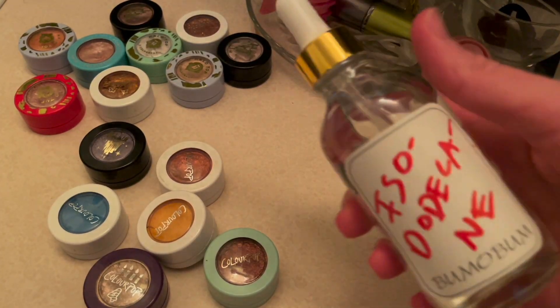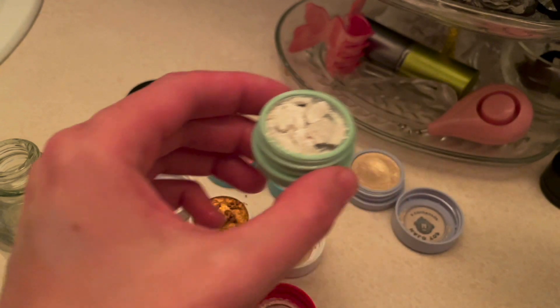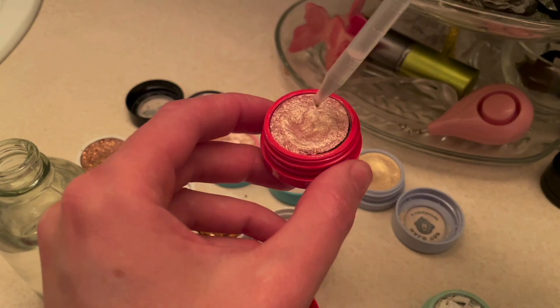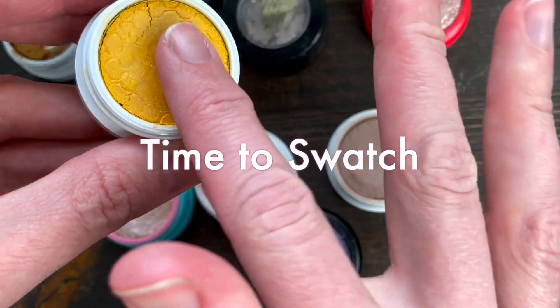If your shadow is really dry, I recommend saturating it pretty well. If it's not as dry, just a few drops will do. Leave them to cook overnight and voila — good to go.